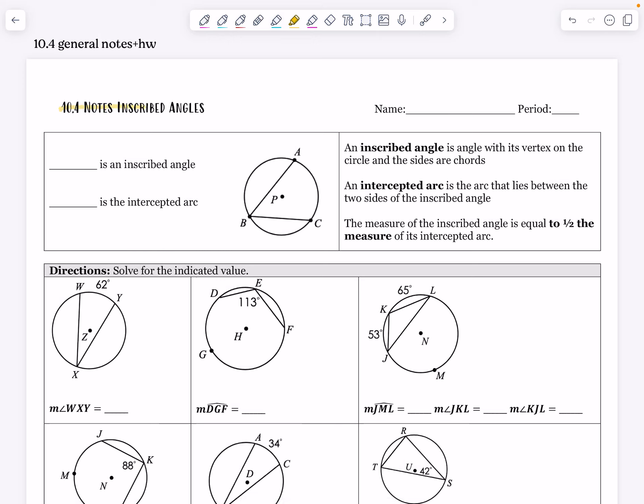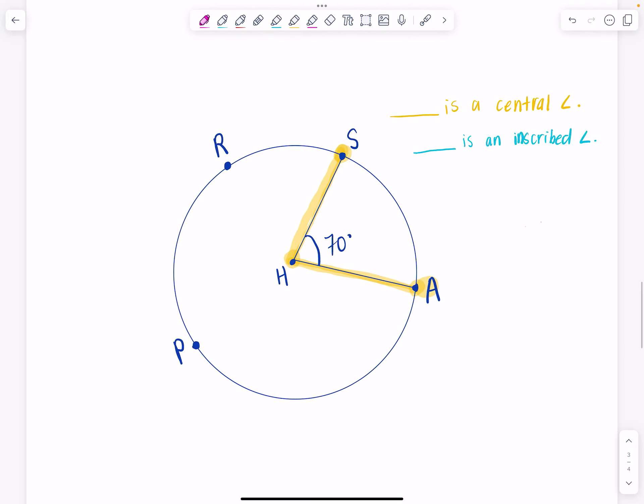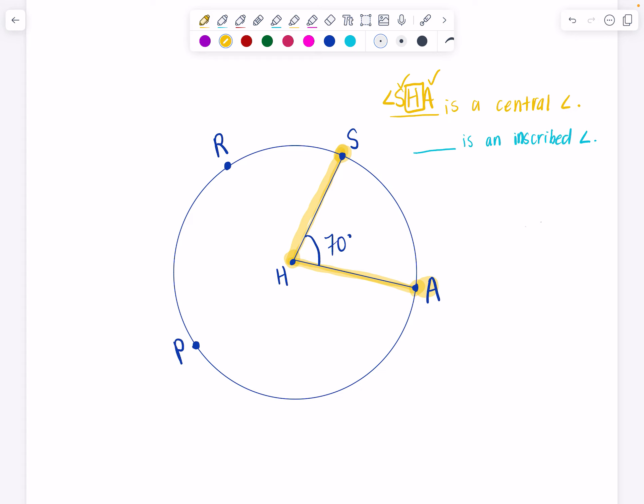Hello everyone and welcome to our 10.4 notes on inscribed angles. Before we start our lesson on inscribed angles, I want to review what we know about central angles. Angle SHA is central, where S and A are on the circle but H is the center. That central angle of 70 degrees creates an arc from S to A, and the measure of that arc equals the measure of the central angle — so this arc would also measure 70 degrees.